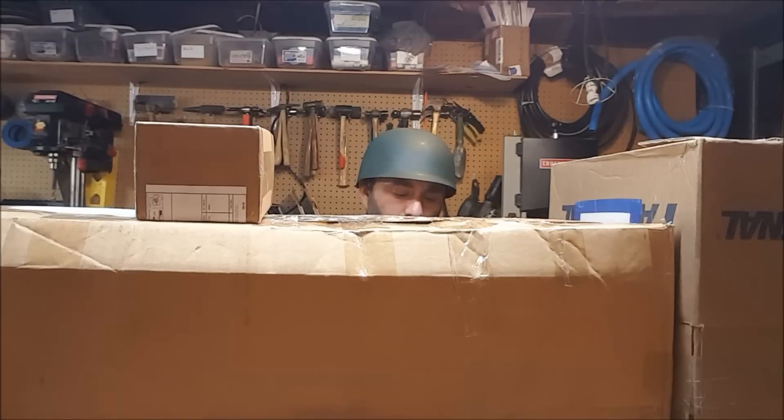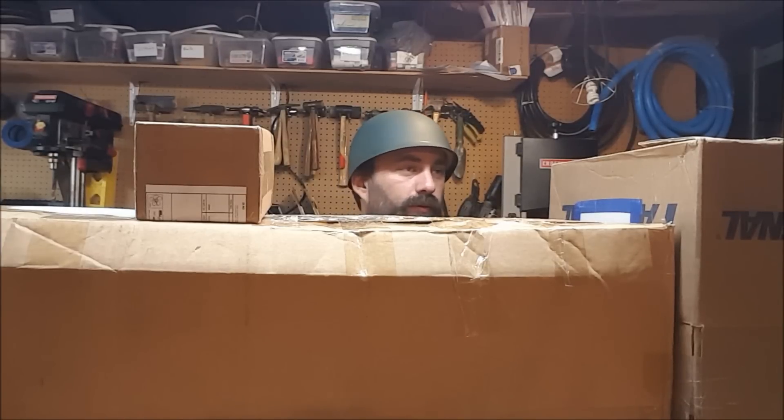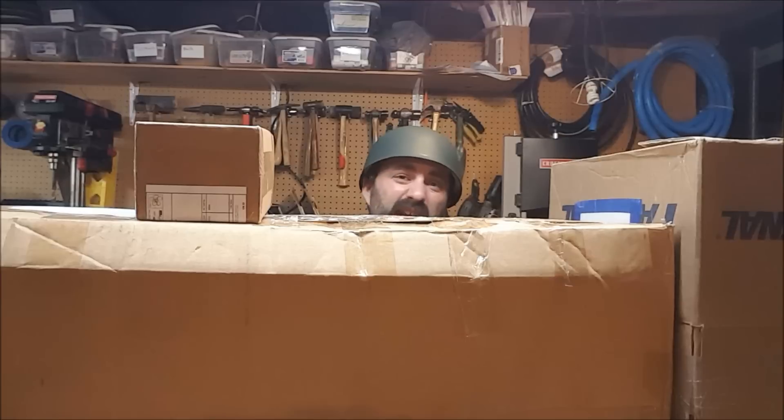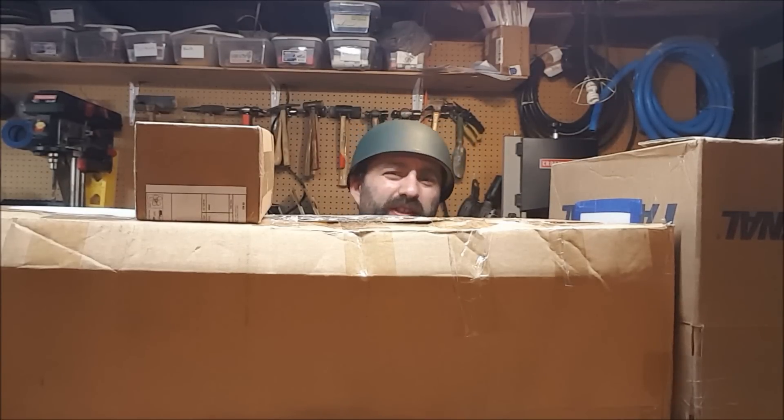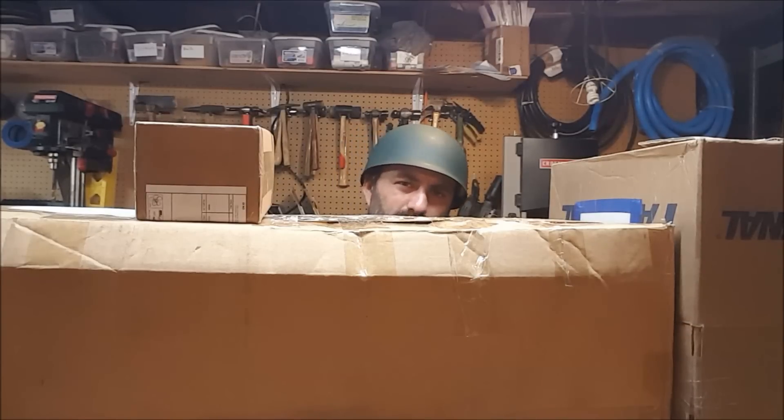Griffin Teter asks: will you ever hydro dip a Nerf blaster? Probably not. I might be talked into doing it for a commission if I ever start taking commissions again. But I'm definitely never going to hydro dip one for myself because my paint scheme just doesn't need it. That's a whole skill set I don't currently have and don't have the equipment for — it's one more thing I'd have to have materials for and learn to do, and I currently don't have any reason to.